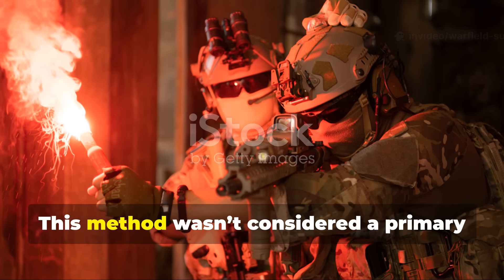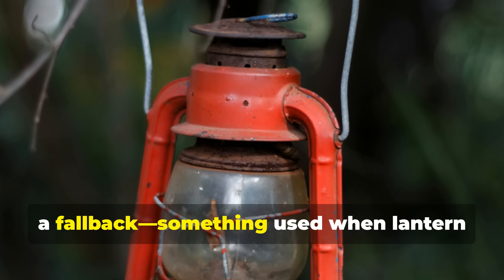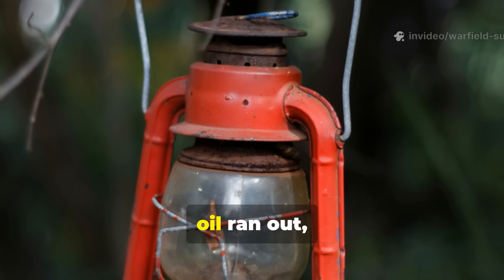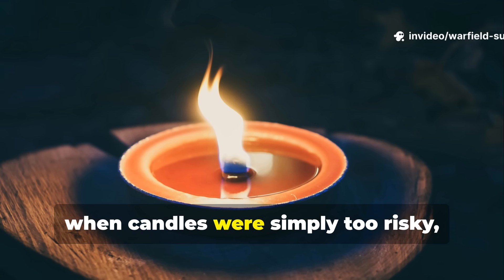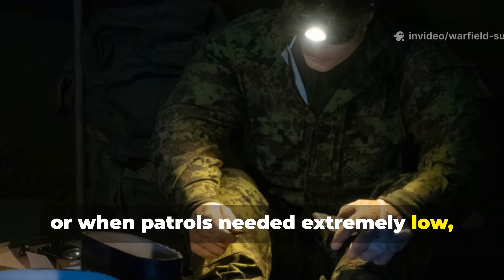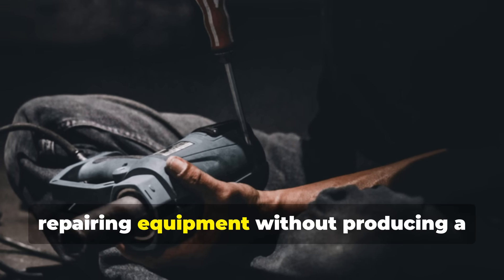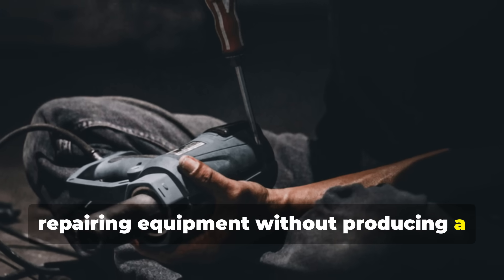This method wasn't considered a primary light source. It was a fallback — something used when lantern oil ran out, when candles were simply too risky, or when patrols needed extremely low, steady illumination for reading maps or repairing equipment without producing a bright flame.